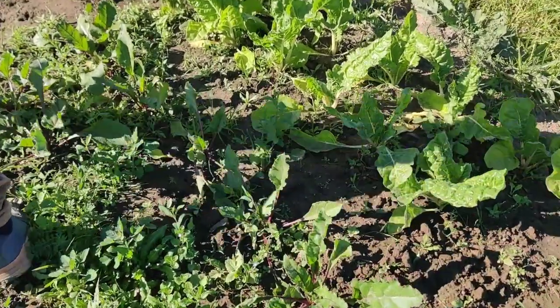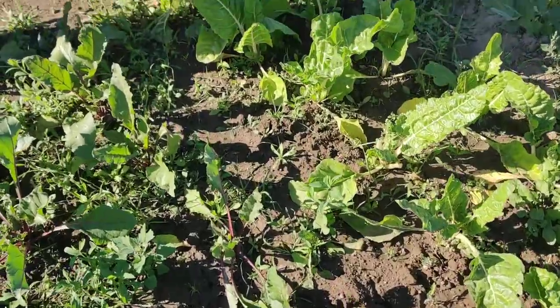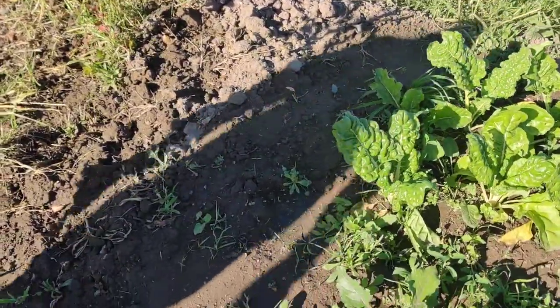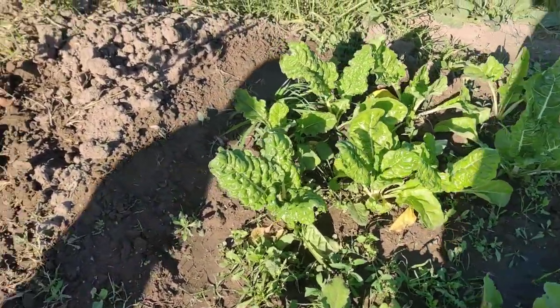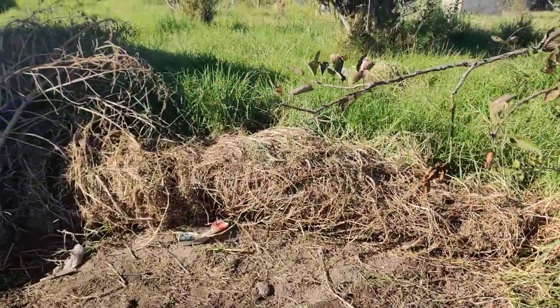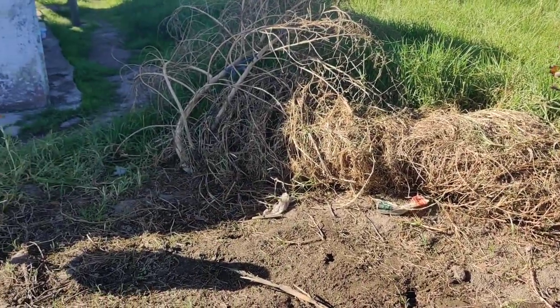Hey, look at this — it looks like a beetroot. Beetroot and spinach. That's a regular one — everybody grows beetroot and spinach in the Eastern Cape. So that'll be, you can just eat that. Next week I'm going to have some good spinach. My son already has some — he's two years old.